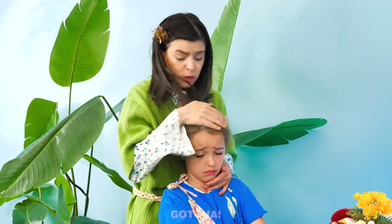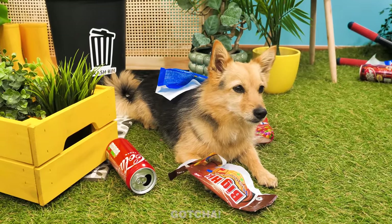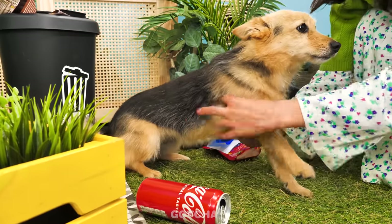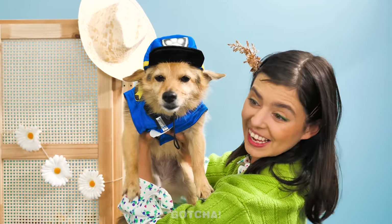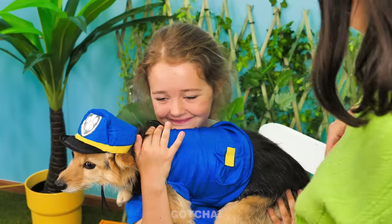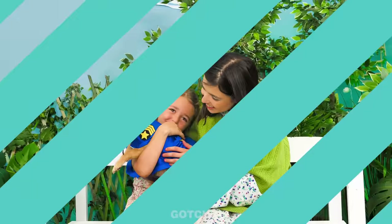Why is my daughter sad? You want a puppy toy, huh? Let's see... Is that a real dog? You poor puppy! You could use a makeover. You're a Paw Patrol officer now! Do you like it? It's the real Chase from Paw Patrol! I love him! You're gonna be a great officer, buddy!